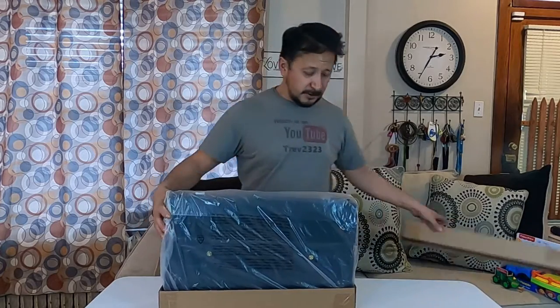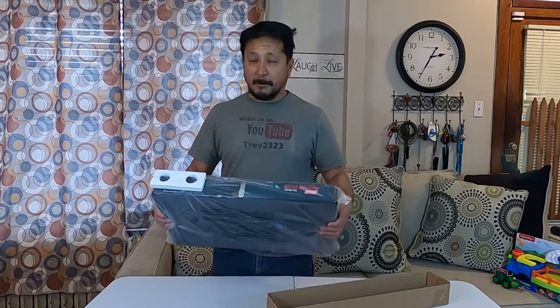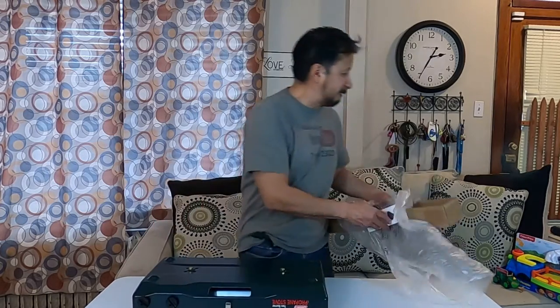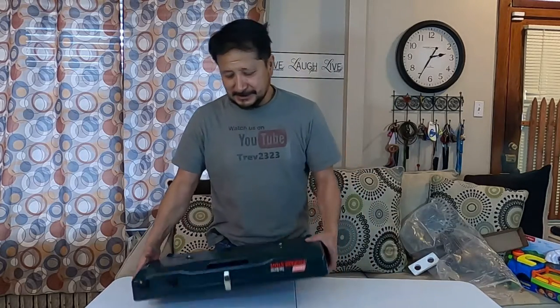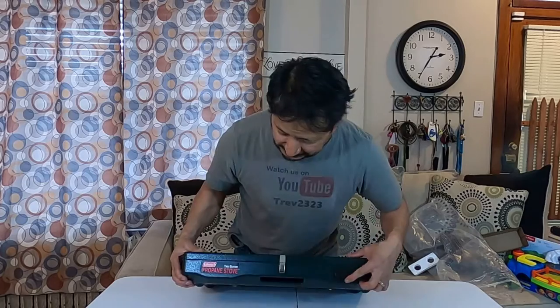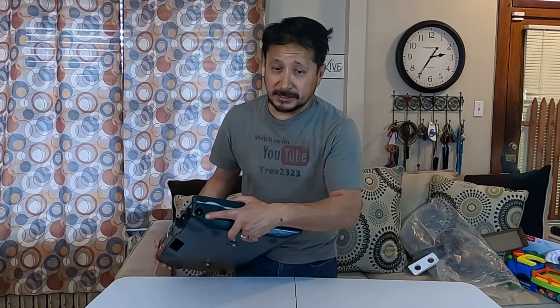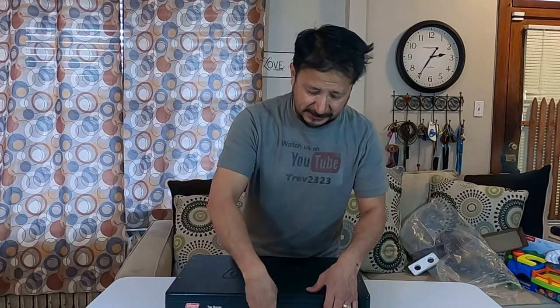Here we go — here's the box. There might be some instructions in there — I should save that. Here's the other part of the box. These are a lot thinner than they used to be. If you're a camper, they used to be super fat. This is how thin it is now — two knobs, propane two-burner, and here's where the propane accessories get screwed in.